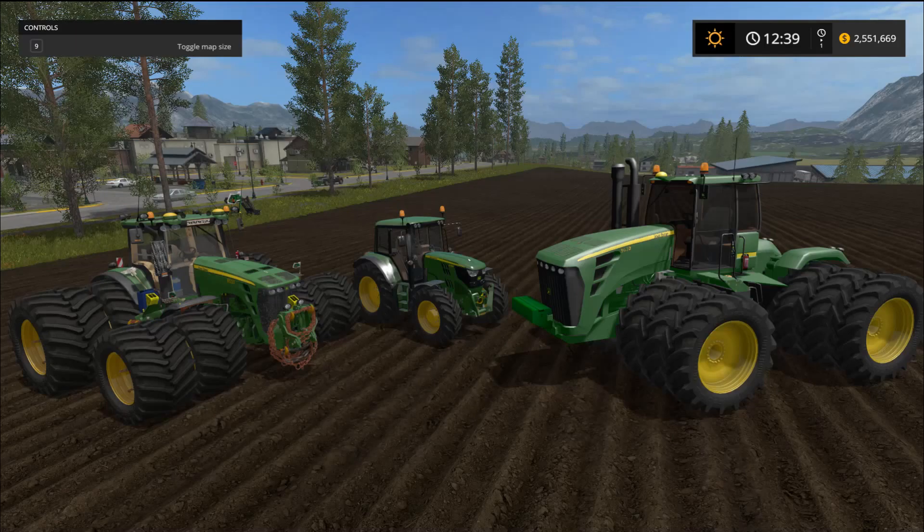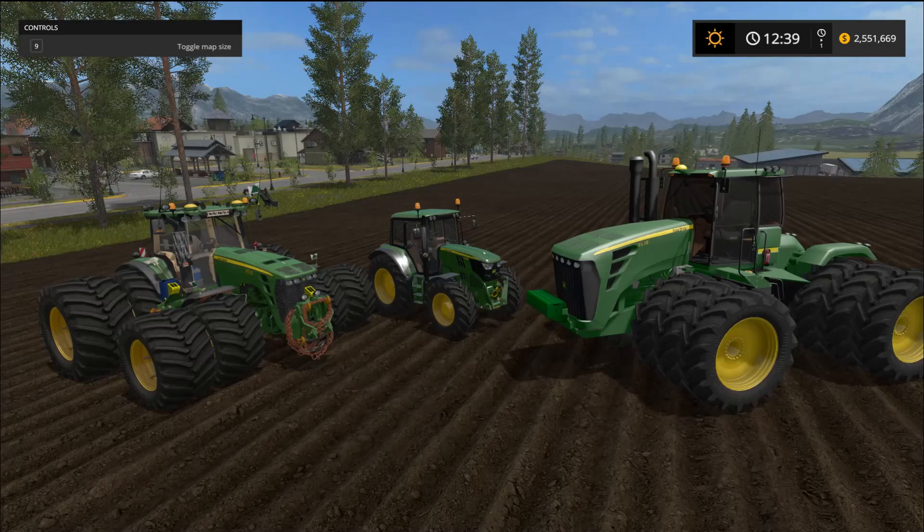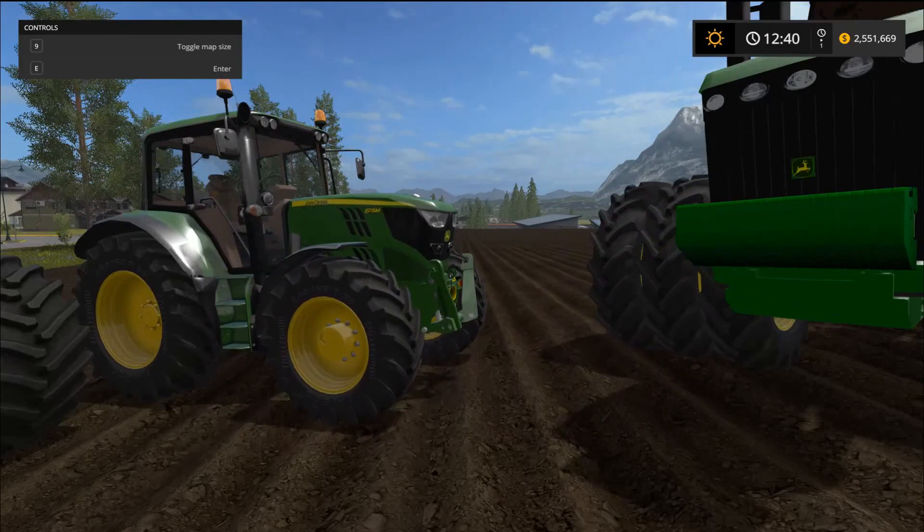Hello everyone and welcome back for another mod review. Today I have a triple John Deere tractor showcase — two of them are monsters and then we get the little baby in the middle. We're going to take a look at these three mods, go over the shop specs, and then take them out on the field. We'll start with the baby — look at the size difference, just a tiny little thing.